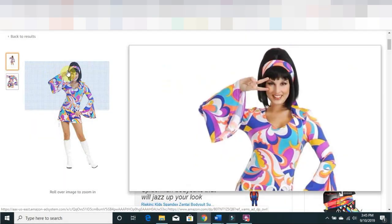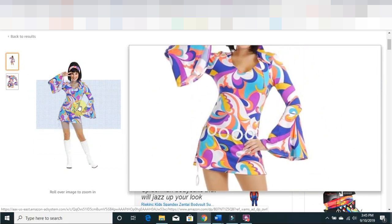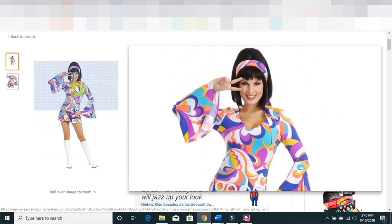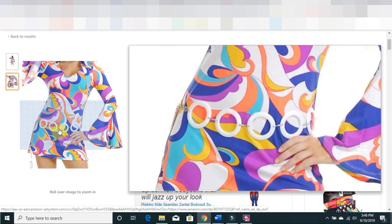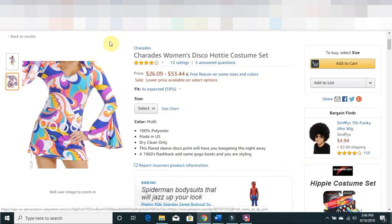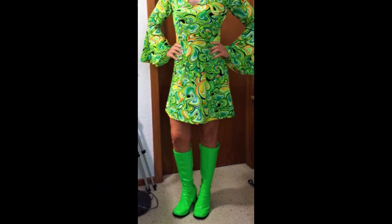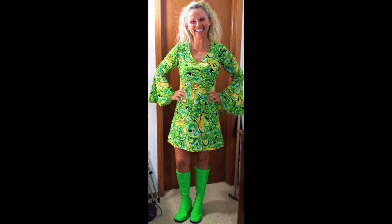The client desires to have this disco hotties Halloween costume copied onto a spectacular quality knit jersey for her fundraising gala featuring a disco theme. I'm going to show you how to do that by the end of this hot disco tune so that you can copy a dress anytime you like from now on.